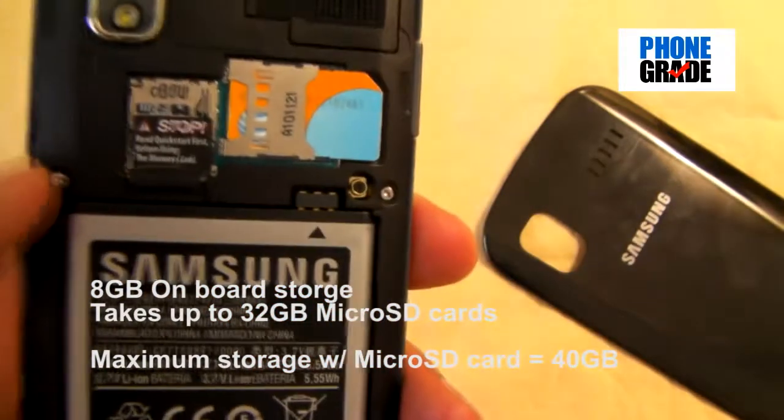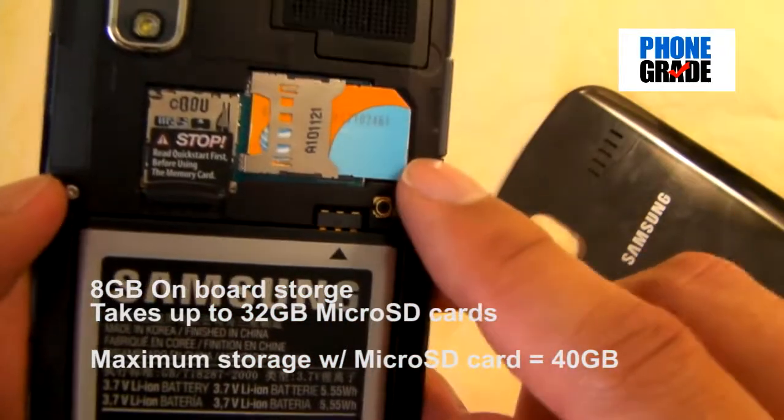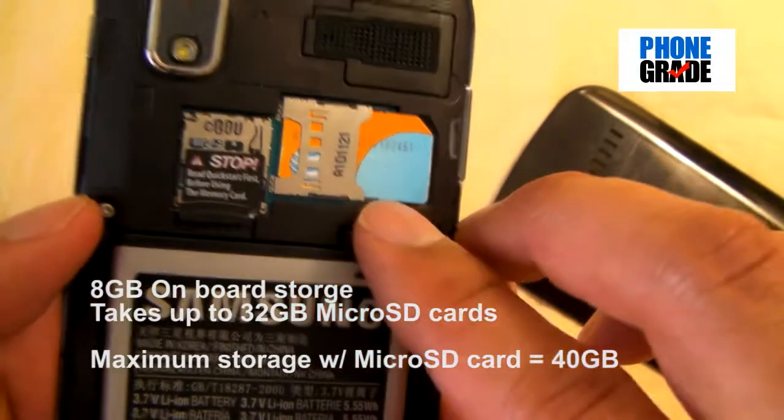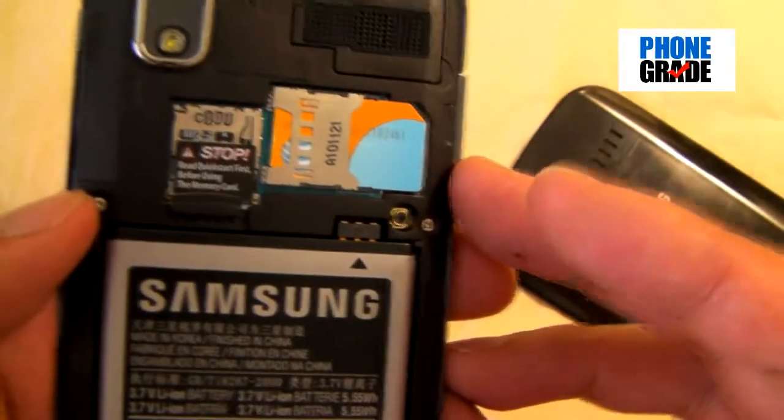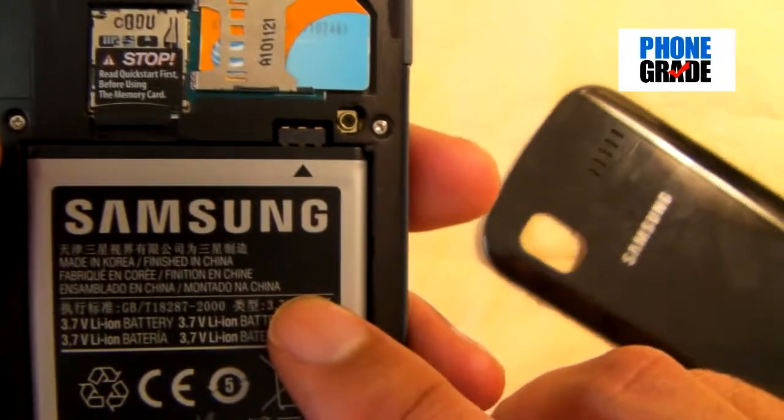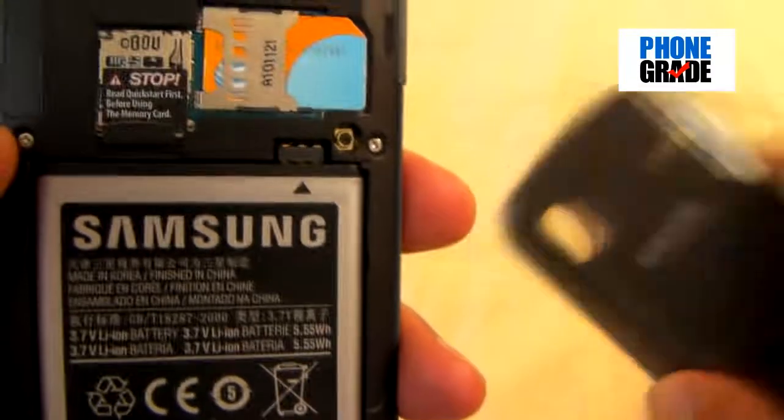Inside you've got your SIM port and a micro SD slot that supports up to 32 gigabytes. There's already 8GB of internal storage, so if you add a 32GB card you're looking at a total of 40 gigabytes — a tremendous amount of storage. It has a 1500mAh battery, which is pretty decent. Snapping the cover back on, it's a good quality build overall. That's it for the hardware — let's go take a look at the software.